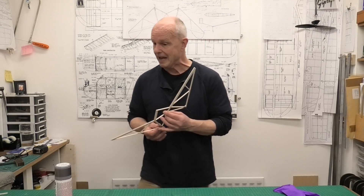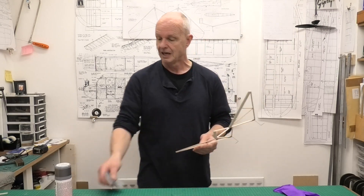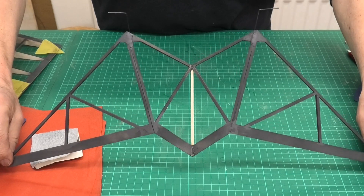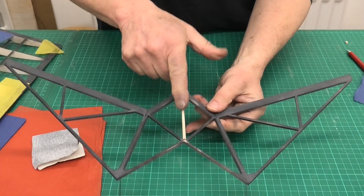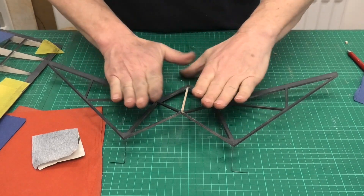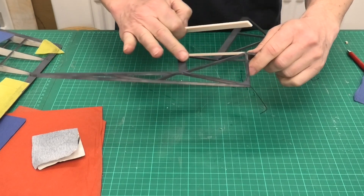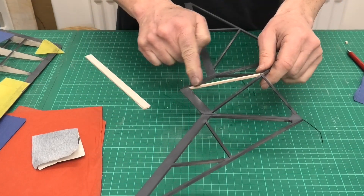I've got some very fine sanding paper and I'm just going to go around and check this is ready for covering, then give it a light dusting. Well, this is certainly a voyage of discovery - I've made a few changes. You can see I've sprayed this and it's quite patchy, and I quite like it like that. I've added a spar here, because I couldn't see how I could get the tissue joined in the middle without it sagging rather majorly, which isn't what we want when we stick the fuselage on.